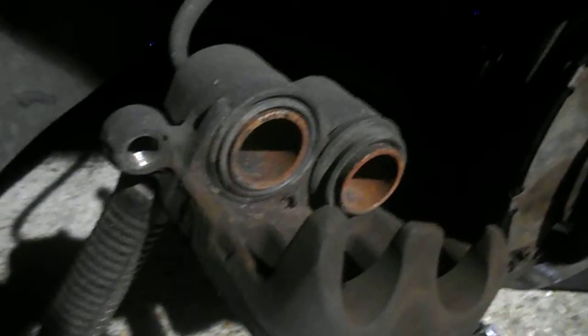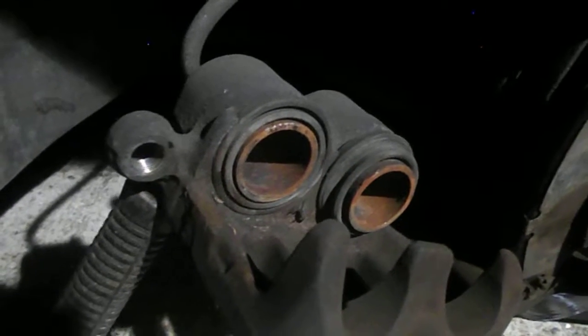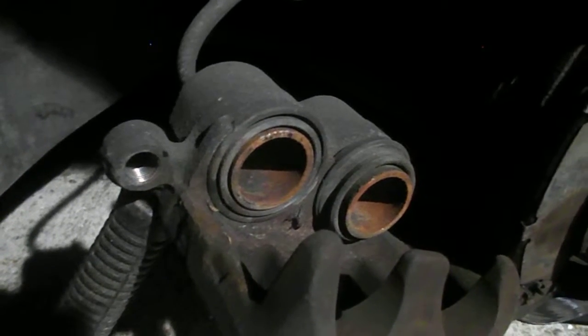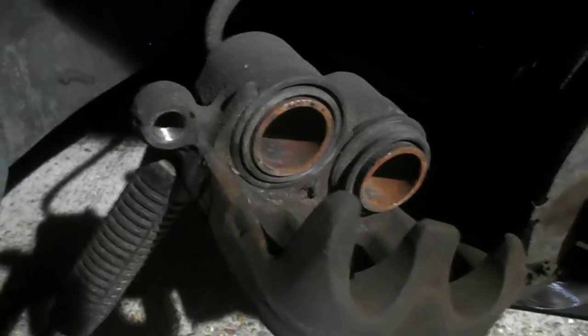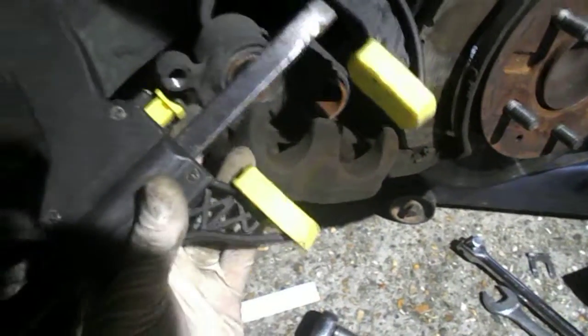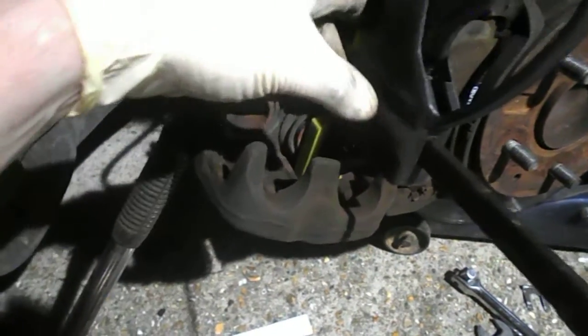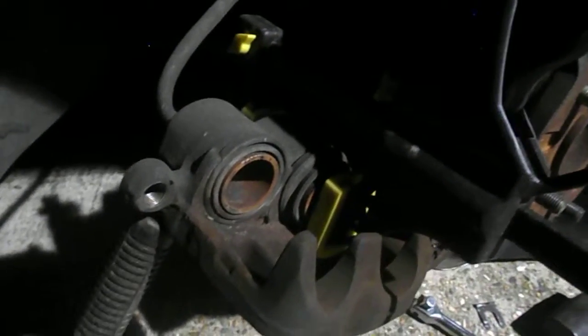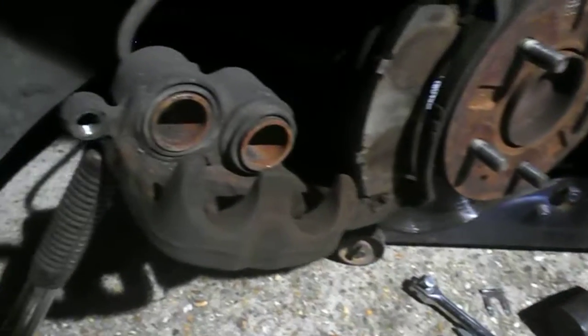What you've got to do is firstly take the cap off the brake master cylinder, then use an appropriate caliper piston returning tool — or alternatively, if you've got four quid to spare, you can buy yourself one of these, which will actually press the piston in squarely, which is what you want to achieve.